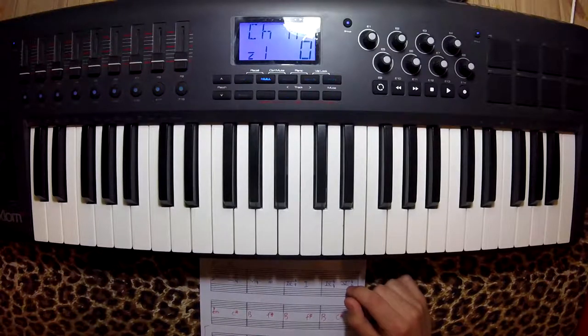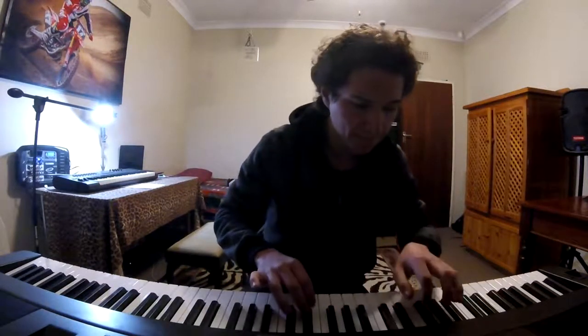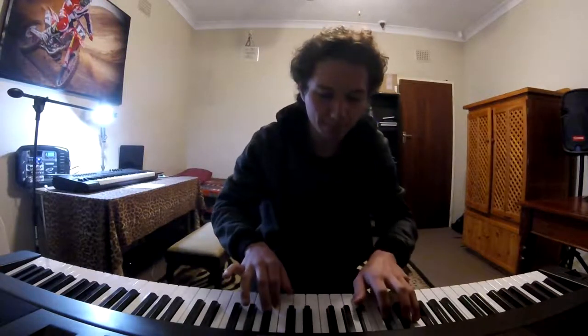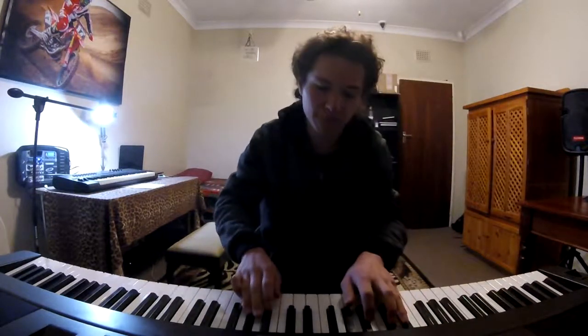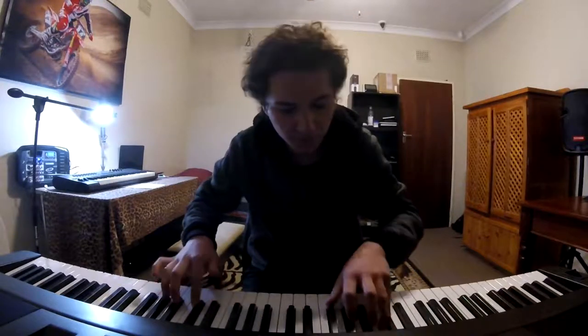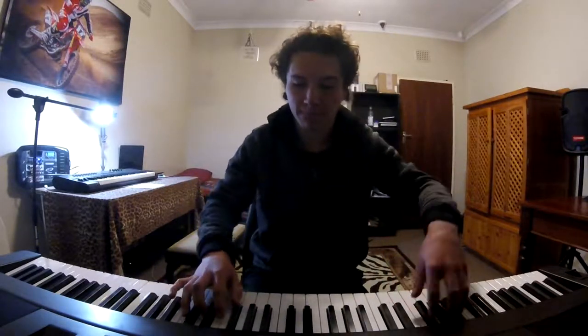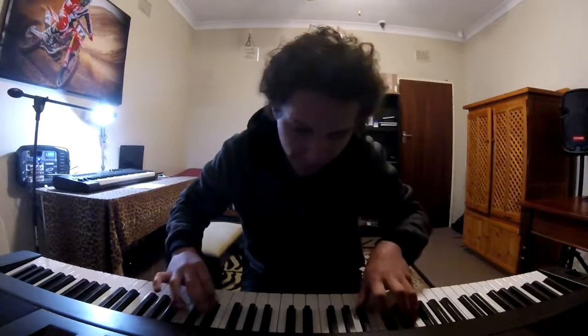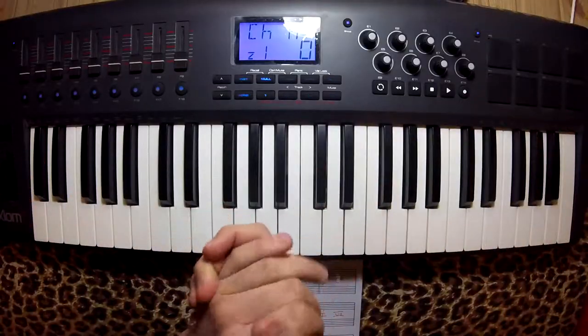Let me show you guys a little song I wrote with this progression. So, let's listen to what it sounds like.